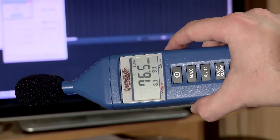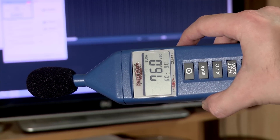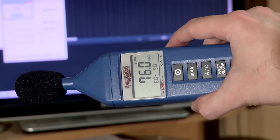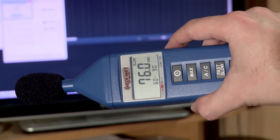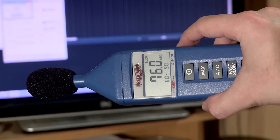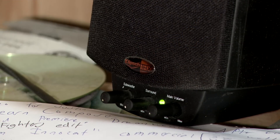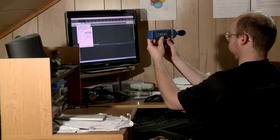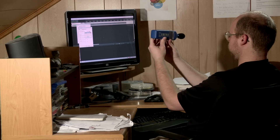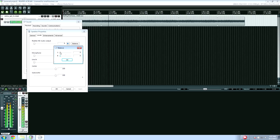I tried 78 dB, but it was just too loud for me — it was hurting my ears. When you hurt your ears, ear fatigue becomes too much. So I set it at 76 dB, and your preference will probably vary. With the SPL meter going, you're going to set the volume of each speaker individually so that you put it right where your head would be when you're mixing. You've got to back yourself off the meter a little bit so it's not picking up any reflections off your head, and then set the volume level on your speaker.